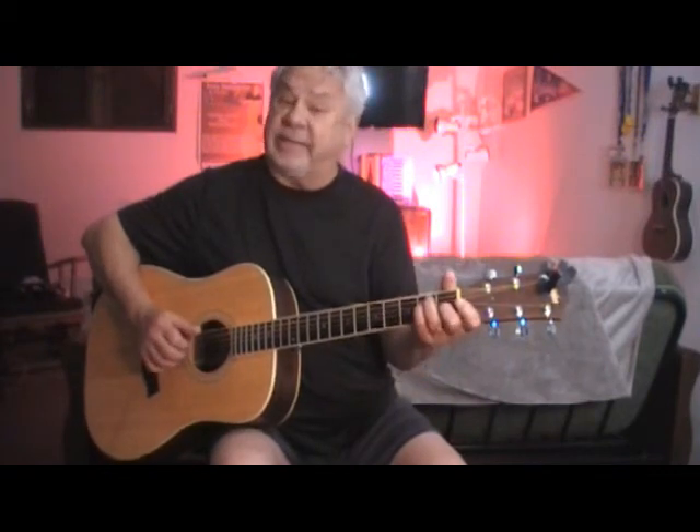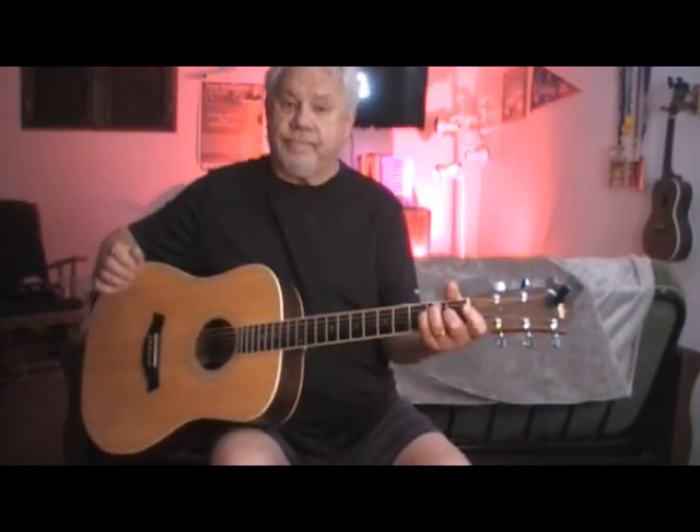Then we go to an A. And then to a C sharp minor. Then do an F sharp minor. Back to the C sharp minor. And then do a B minor. And then do an E. Then do a B minor. And then do an E.